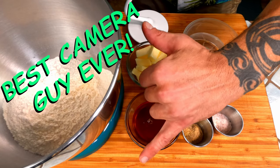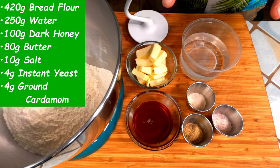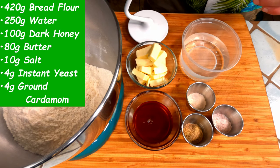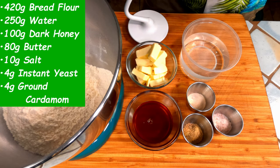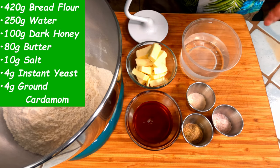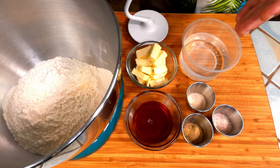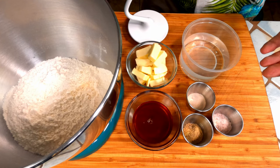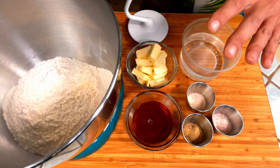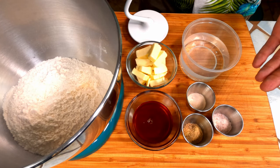Here we are yet again, thanks to Rod the Camera Guy. Today's recipe couldn't be any more simple. In the bowl of my stand mixer, I already have the flour. To this, I'm going to add the other ingredients, attach the dough hook, and mix on medium speed for 15 minutes. After the 15 minutes, I'm going to cover it and let it rest on the counter for one hour. If you don't have a stand mixer, that's fine — just knead it by hand until the dough is nice and smooth.